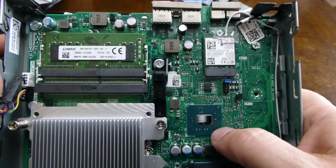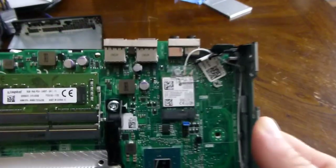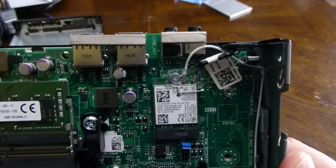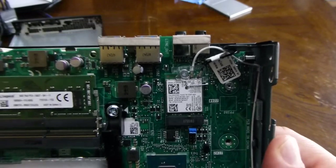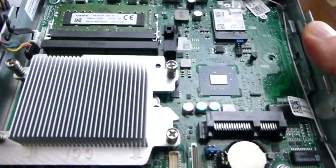Here's the CPU heatsink. This is probably the onboard Intel graphics, and here we have the Wi-Fi and Bluetooth combination. I think that's it — that's all the things I can see.